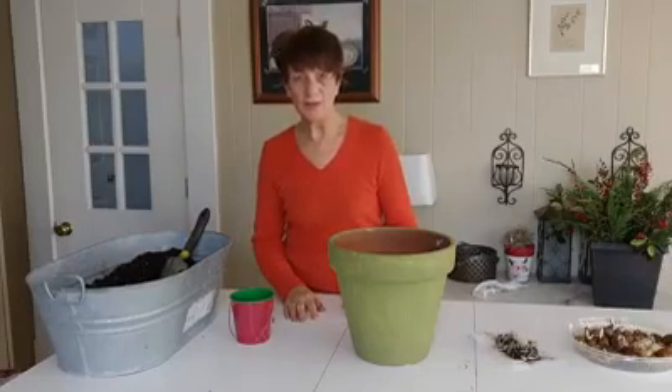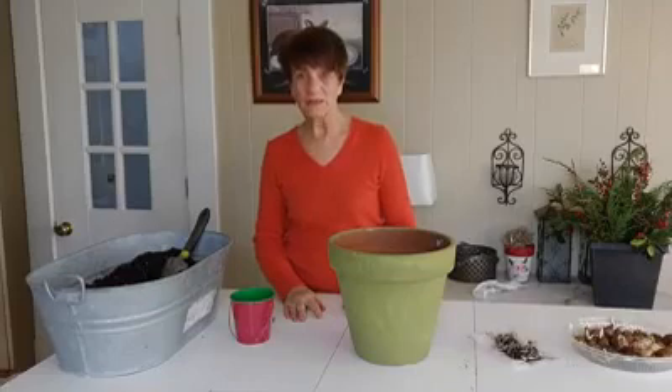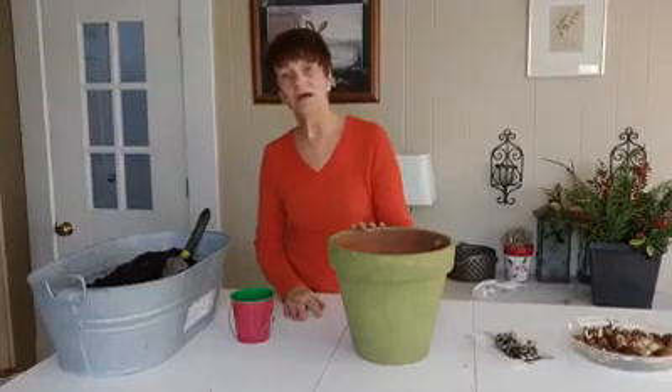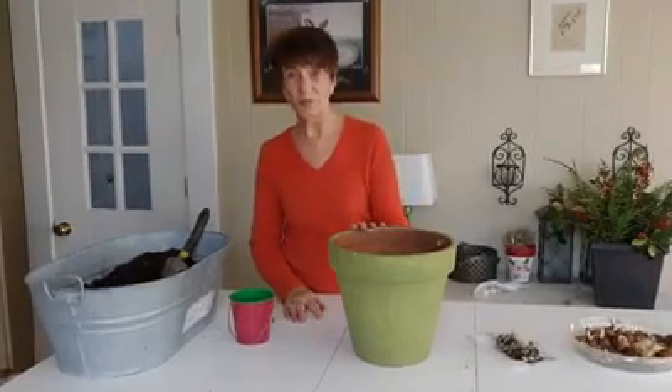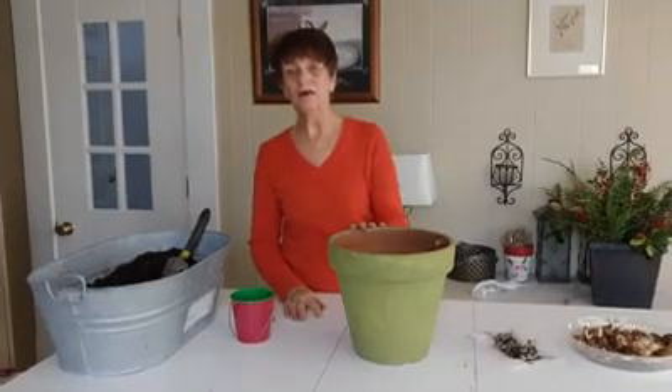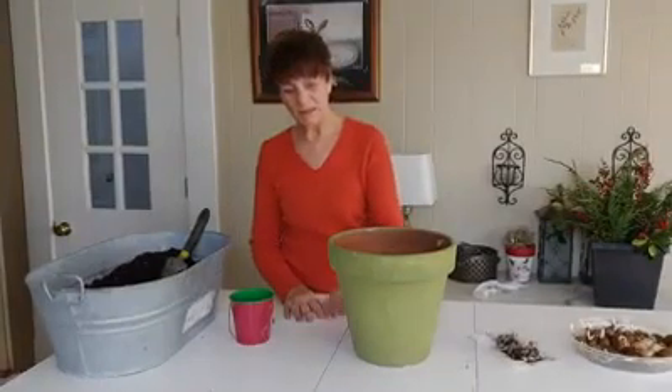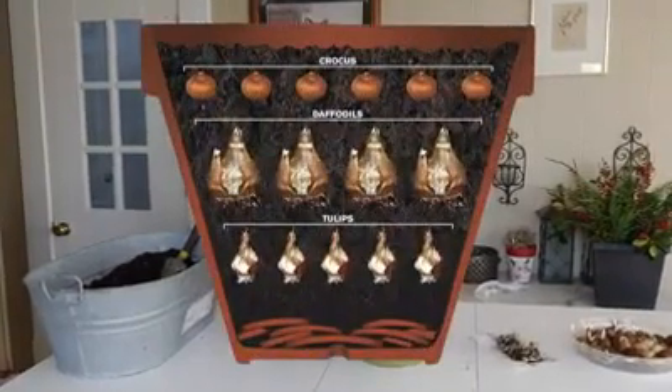Hi, my name is Monique and I work as a page in the adult department. I would like to share with you how I like to decorate my porch for spring in just one pot. What I collected is a few bulbs — I have late blooming tulips, mid spring flowering grape hyacinths, and early spring flowering crocuses — and I'm going to put them in in a stacked way in this pot.